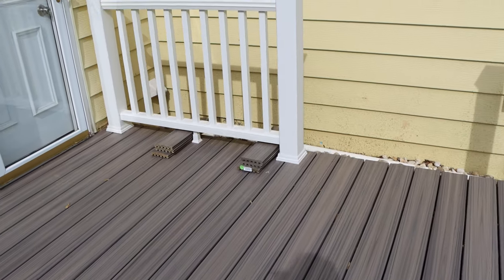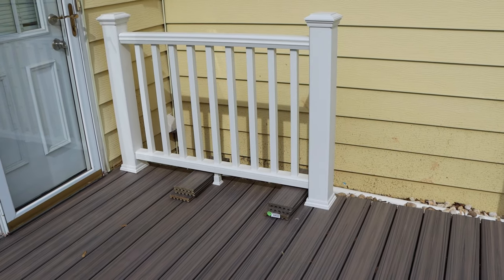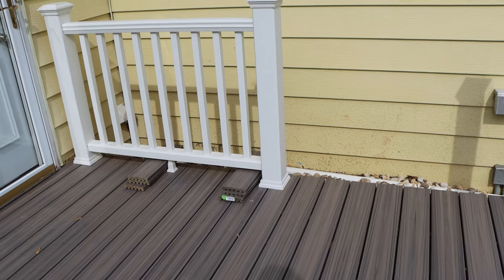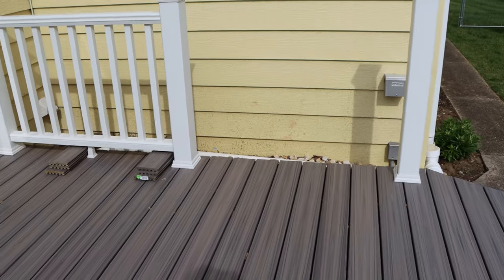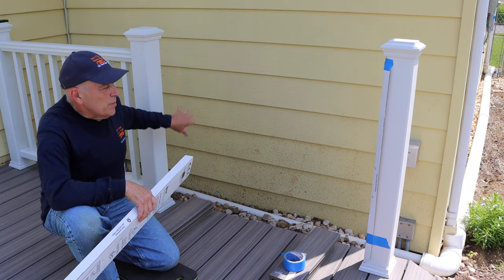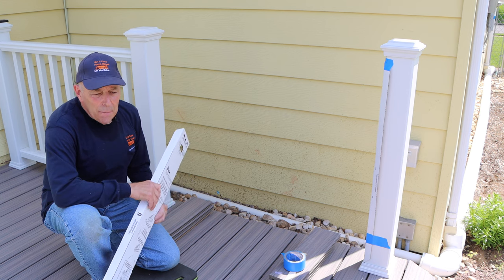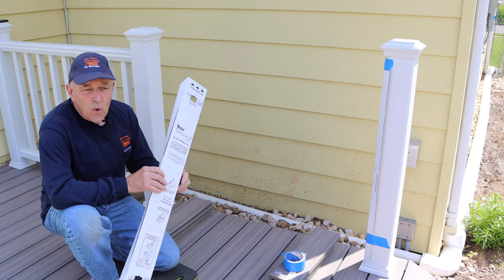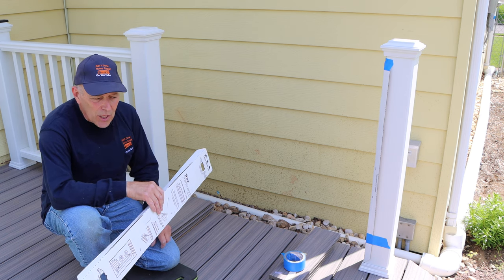As you can see in this video, we have our first section of railing that was put on. Now I'm putting this railing on, but I'm going to take you through step by step how to install the next section so that your job will come out absolutely perfect as well. Today's project we're going to be installing the railings on this particular part of the deck. These railings are made by Trex — it's the Transcend line, and this is the newest one, a little bit different than the older style rails they had.